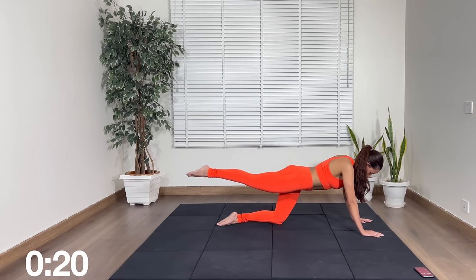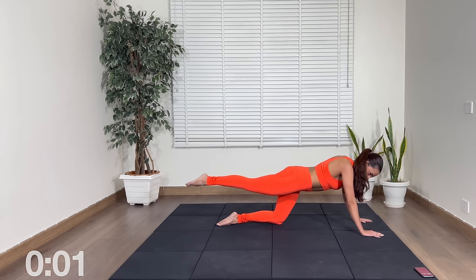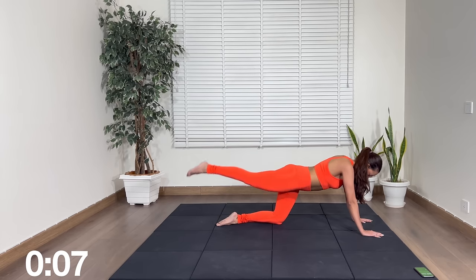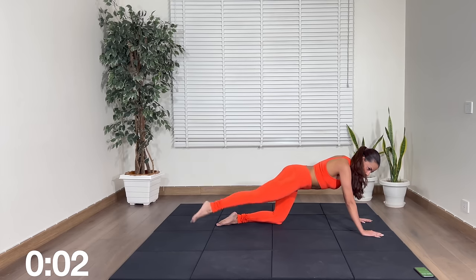20 seconds — I know it's burning. 10 seconds, we're almost there. Rest for a second. Next up we have side and side, side and side.